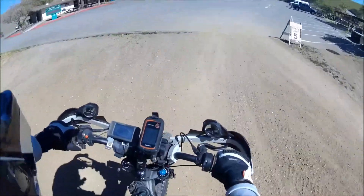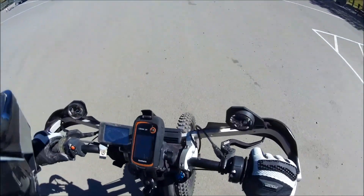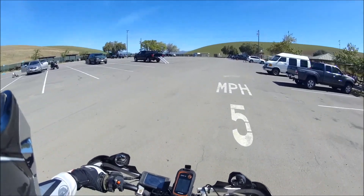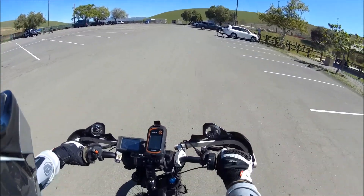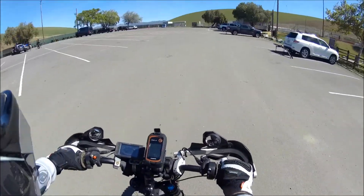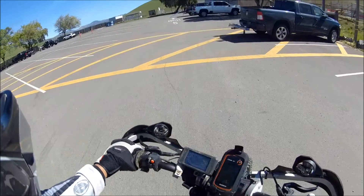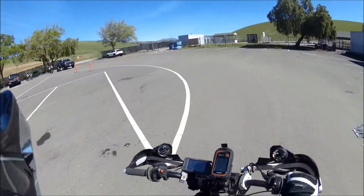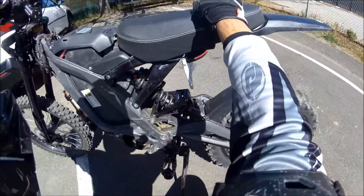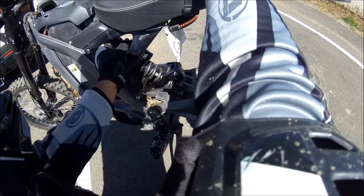I like it, this is nice. All right, we're going to go back to the car and check everything out. That was Trail 1 — it handled it pretty good. It just makes me feel that the rear is kind of too stiff, so I'm going to go down on the compression like two clicks.